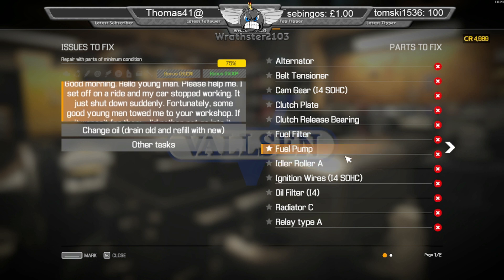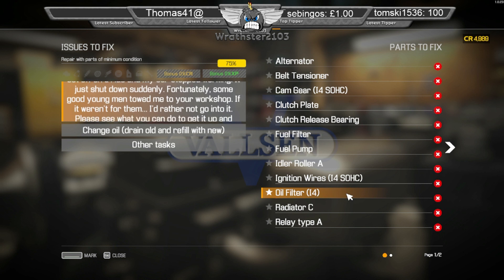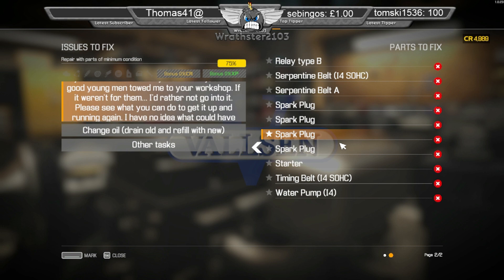Fuel pump is in the fuel tank in the rear. It's underneath. Relay type MB — let's have a look in the fuse box.